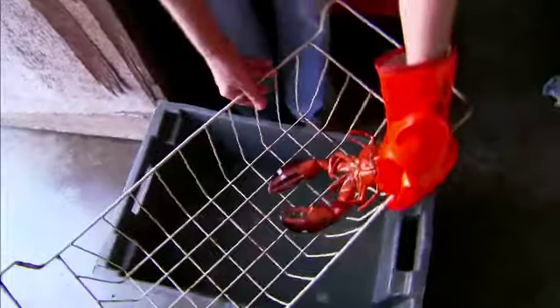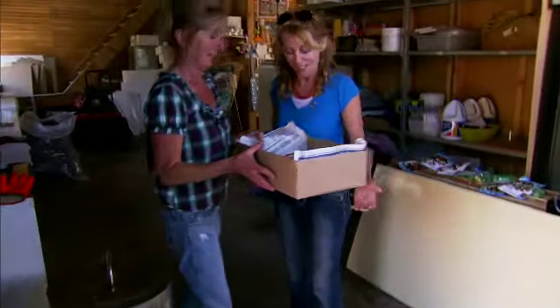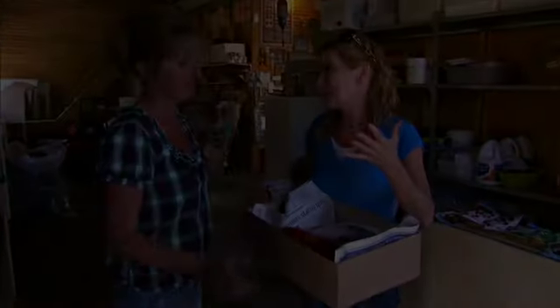And that, my dear friends, is the secret to cooking succulent lobster. We'll see you next time.